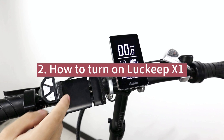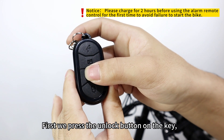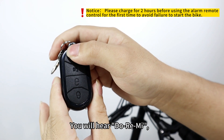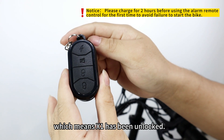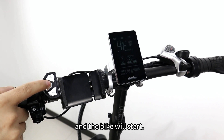How to turn on the Lucky X1. First, press the unlock button on the key. Then press the lightning button twice. You will hear a sound, which means the X1 has been unlocked. Then press the power button on the handlebar and the back wheel will start.